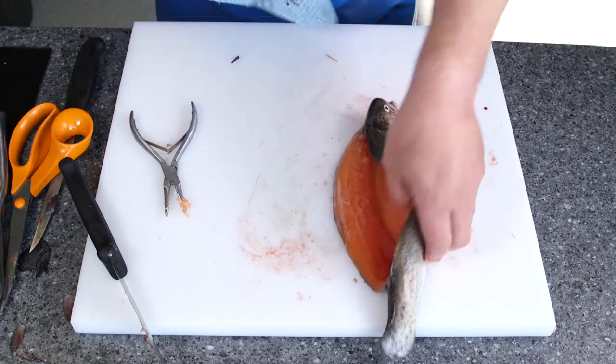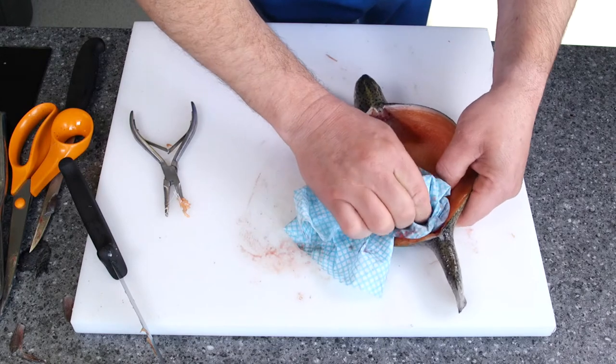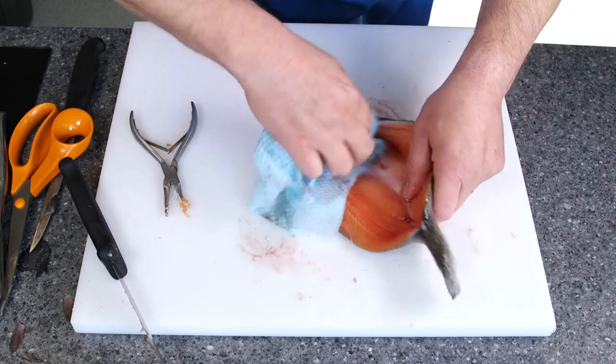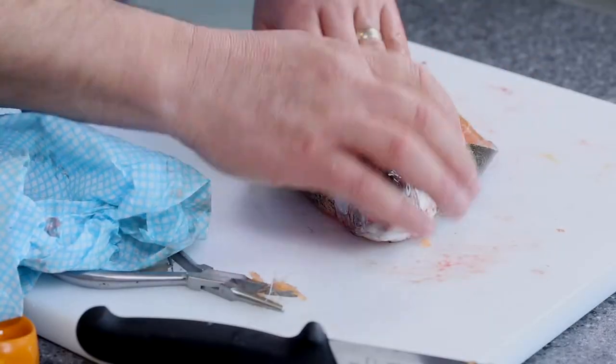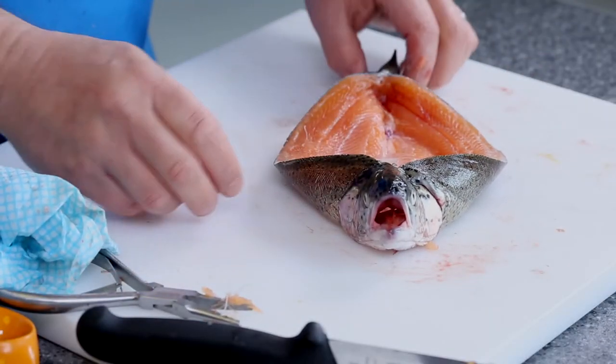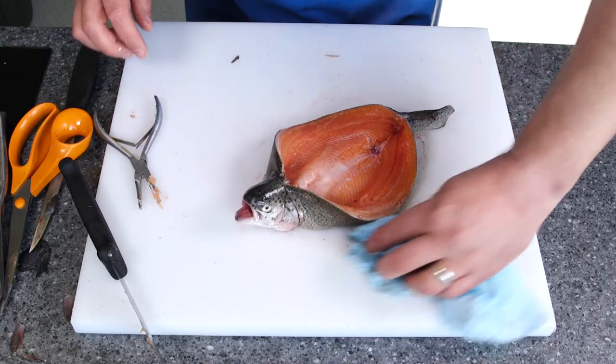What we need to do now is just give it a bit of a wipe out, make sure we take all the bits and pieces out and any blood line that looks unpleasant. Turn it round, and you can put any seasonal herbs in the middle and just cook it off — it's just a different way of preparing fish. And there you go — that's how you canoe a trout.